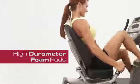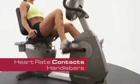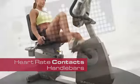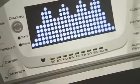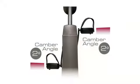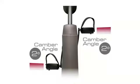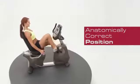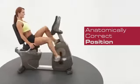The seat and backrest are made of high-durometer foam pads. The handlebars have heart rate contacts that keep track of your heart rate profile — one of the best ways to measure your workout. Our self-leveling padded foot pedals have two degrees of inversion that place the user's body in an anatomically correct position throughout the workout.